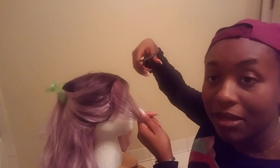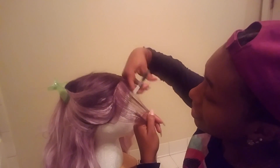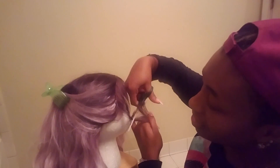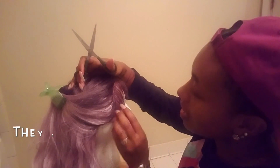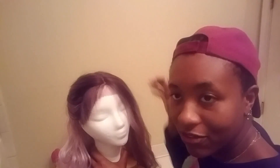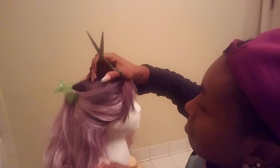Now we're just going to cut the baby hairs. I'm just going to essentially go back and forth, up and down. This is supposed to help create a natural cut, so it doesn't look like a fine cut. These look kind of... but I feel like the way that people do baby hairs nowadays — it could be a little shorter, maybe. Being on the side, I don't know. Because I kind of feel like this is good.